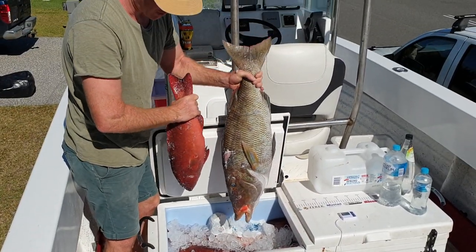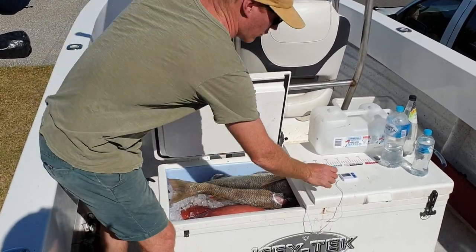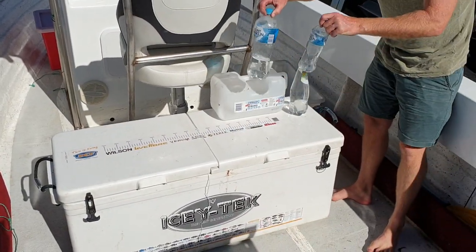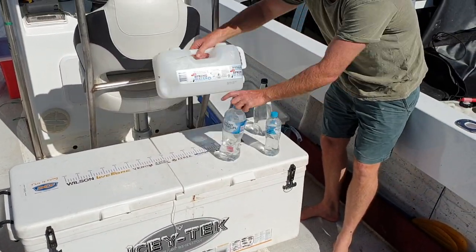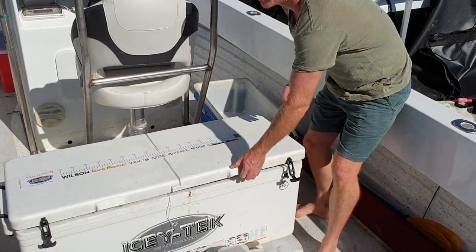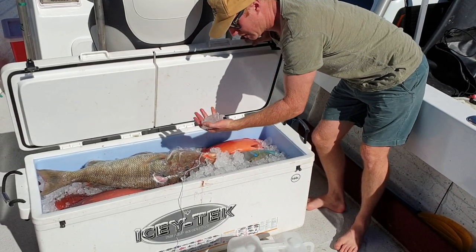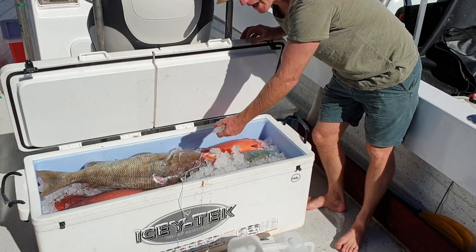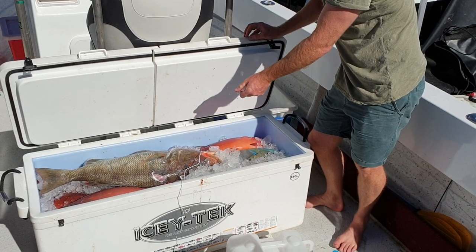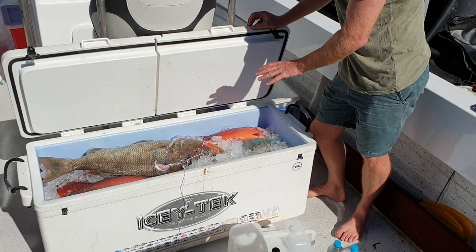Here's some of the fish we've got: coral trout, long nose emperor, mackerel — so this icebox is chock-a-block full. We used a couple of these frozen water blocks and about 40 kilos of crushed ice. It's now Friday, about midday, and we put the ice in Tuesday afternoon at about five o'clock.